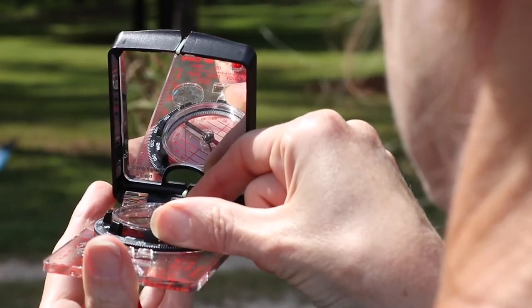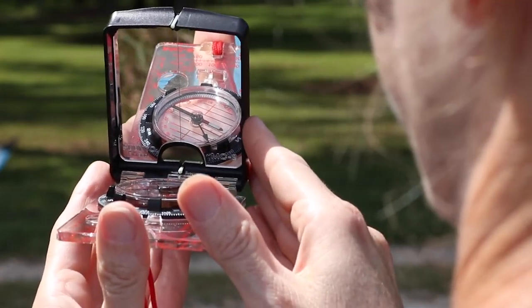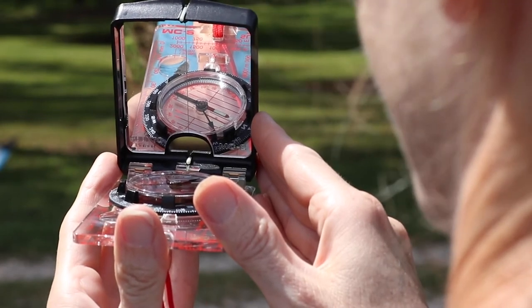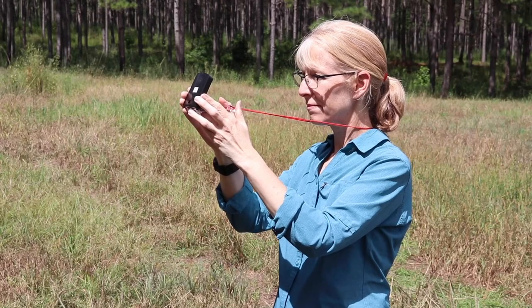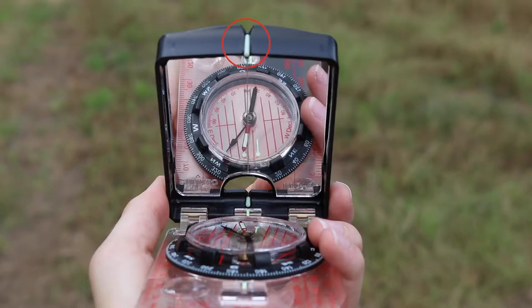Depending on the direction the needle is pointing, you may or may not be able to see both lines on either side of the needle. You may only see a line on one side. If so, be sure that line is parallel with the side of the needle. Check to make sure your compass is still level and that the sighting line on the mirror appears to run through the two reference points in the center of the compass capsule.